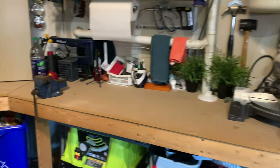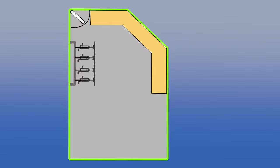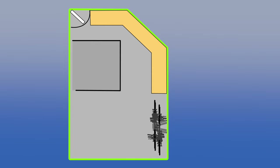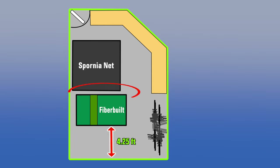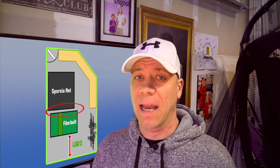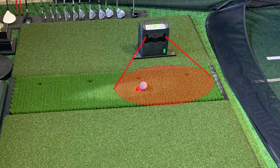I wanted to salvage a lot of the counter space for storage and a small workspace, and I also needed to keep room for our bikes. I decided I could use the first eight and a half feet of counter space and storage on the right side. This would allow me to move the bike storage to that space, leaving my entire left wall of the garage empty and freeing up space for the sim. With these changes I calculated I could fit my net and my hitting mat with enough clearance to swing a club, but it would mean my mat would have to be very close to my impact net. Being photo-based, SkyTrak just needs a small window to operate, making it ideal for small-space simulators. So with a little rearranging and the help of SkyTrak, my first obstacle was overcome — sort of.